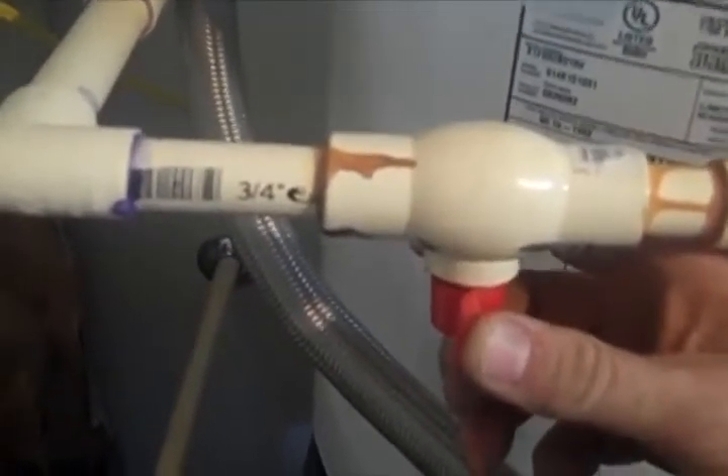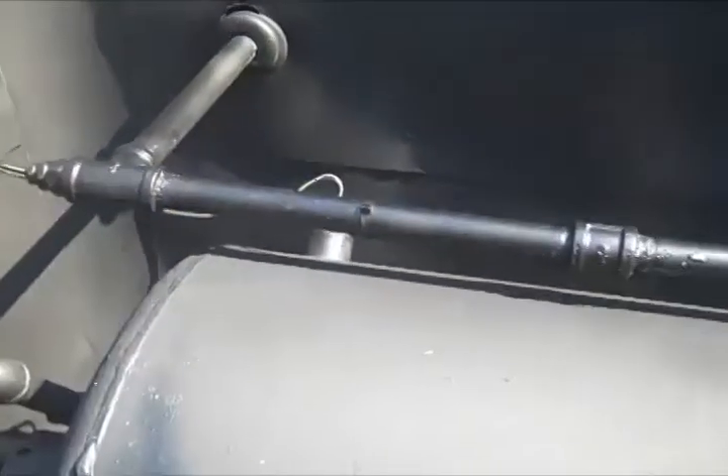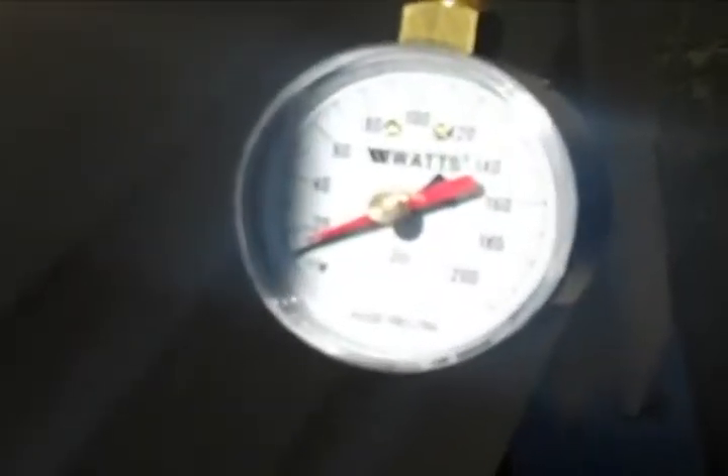Without further ado, because all the connections are made and everything is ready, I'm now going to put water into the tank on the outside. Let's go see how it works. Hear that? That's the solar water heater filling up, getting ready for operation — all 40 gallons. And there we go, building up water pressure.